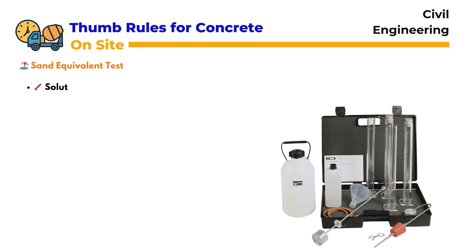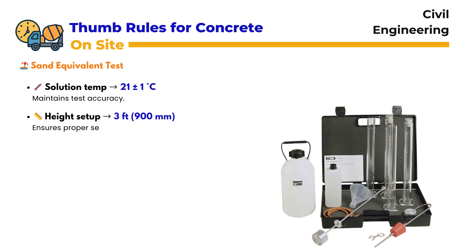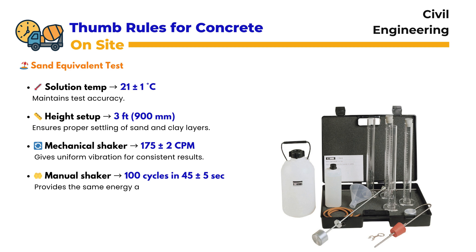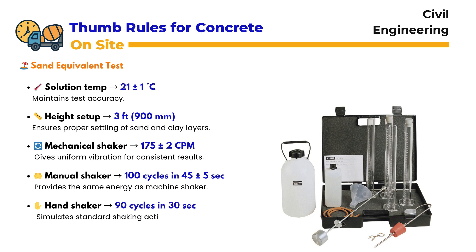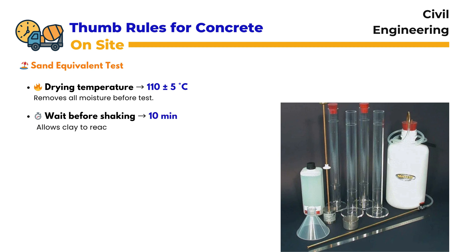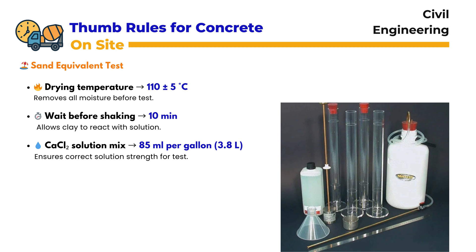Sand Equivalent Test: The sand equivalent test is used to measure the proportion of sand to clay in aggregates. The solution temperature must be 21 ± 1 degree centigrade to maintain accuracy. The test setup height is 3 feet or 900 millimeters, allowing proper settlement of layers. If using a mechanical shaker, it should operate at 175 ± 2 cycles per minute. When using a manual shaker, 100 cycles must be completed within 45 ± 5 seconds. With hand shaking, the cylinder should be shaken 90 times in 30 seconds, with a throw of about 23 centimeters. Before testing, samples are dried at 110 ± 5 degrees centigrade to remove all moisture. After placing the sample in the tube, it must rest for 10 minutes before shaking, allowing the clay to react with the solution. Finally, 85 milliliters of calcium chloride solution per gallon (or 3.8 liters) is added to maintain the correct solution strength.